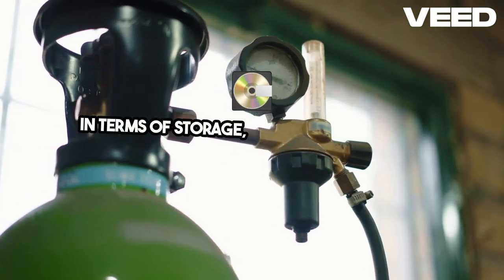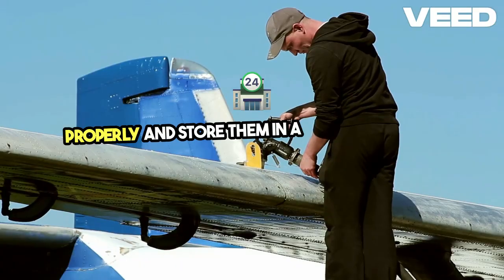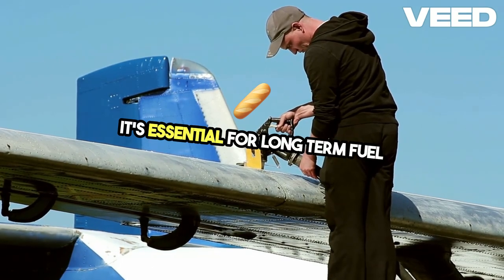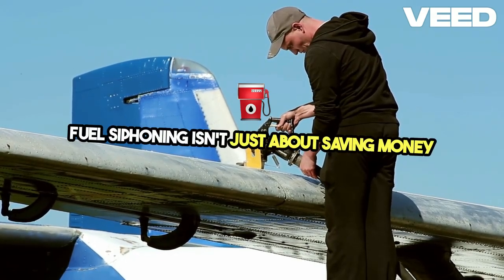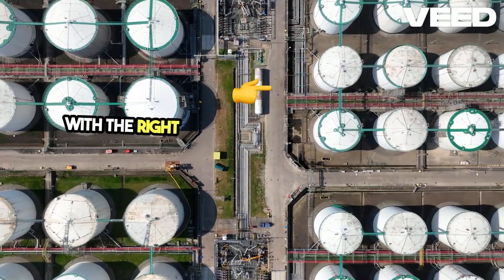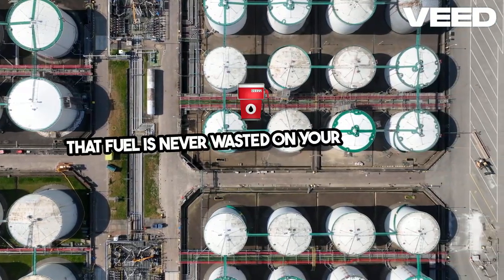In terms of storage, remember to seal all containers properly and store them in a cool, ventilated space. It's essential for long-term fuel stability and your overall safety. Fuel siphoning isn't just about saving money or resources — it's a critical survival skill. With the right tools and knowledge, you can ensure that fuel is never wasted on your homestead.